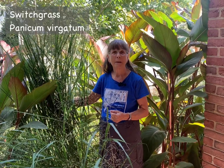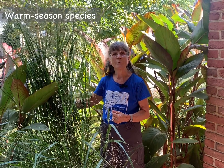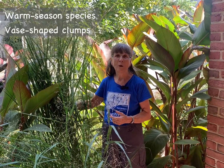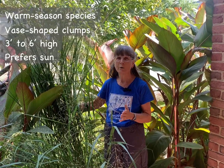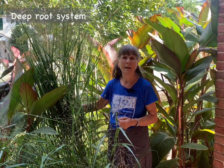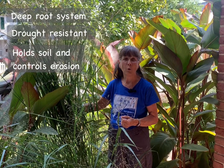The first native grass that I'd like to recommend as a replacement is switchgrass, Panicum virgatum. This grass is a warm season species that grows in vase-shaped clumps ranging from three to six feet in height. It prefers sun, can handle partial shade, and it likes dry to moist soil. It has a very deep root system, reaching maybe even 10 feet into the ground, and this makes it excellent for its drought resistance and its ability to hold soil and control erosion.